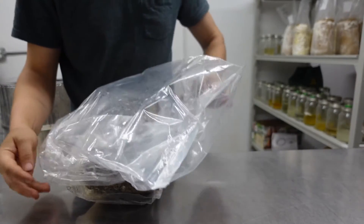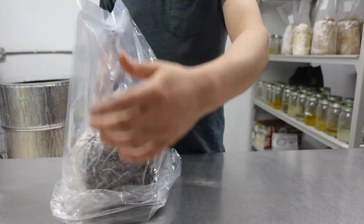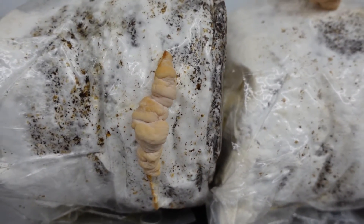This is the most important step, so if you see the humidity tent drying out, that's a good sign you need to give it a good spray. After about 7 to 10 days, you should see the mushrooms start to form.